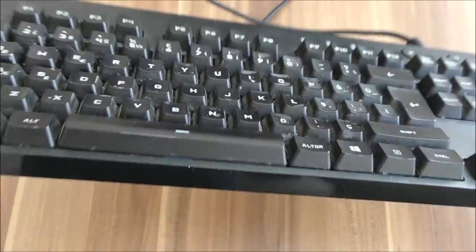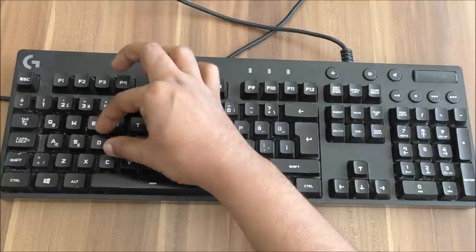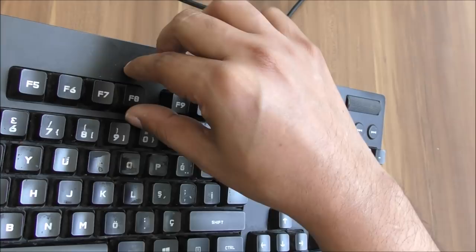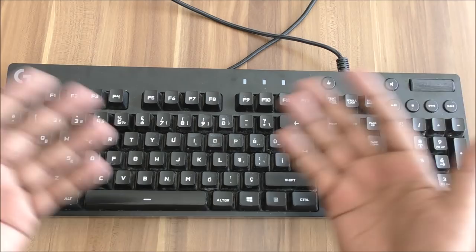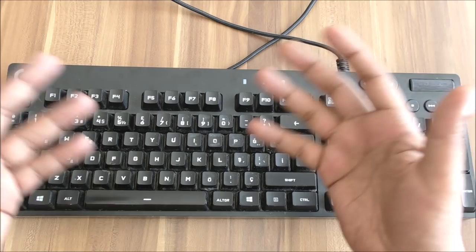The keyboard looks very dirty and you want to do it right, but it's not easy. First you have to remove the keys. My hand can't even go inside — I have no grip so I can't remove any key. I try putting my hand inside as much as possible but it keeps slipping. I want to show you how, in five minutes or even less, you can use a very basic thing to remove all the keys.